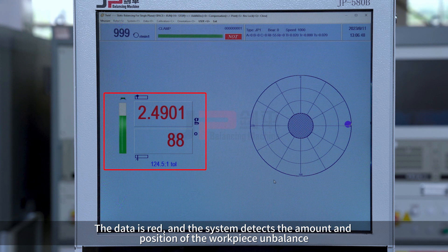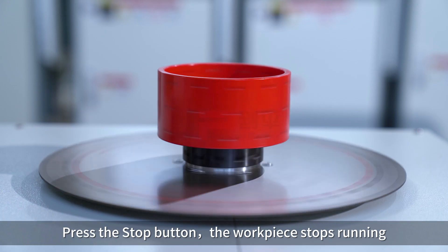The data is read and the system detects the amount and position of the workpiece imbalance. Press the stop button — the workpiece stops running.